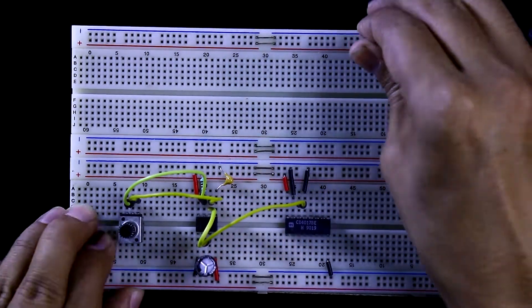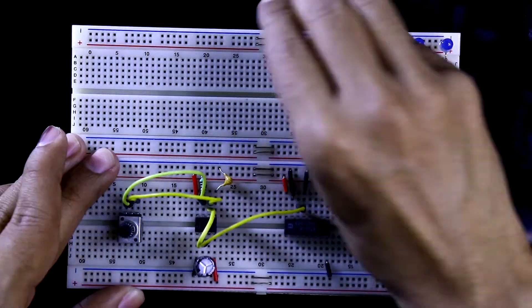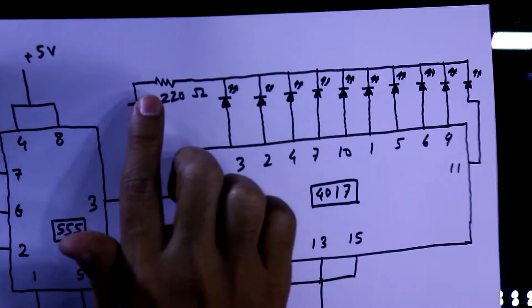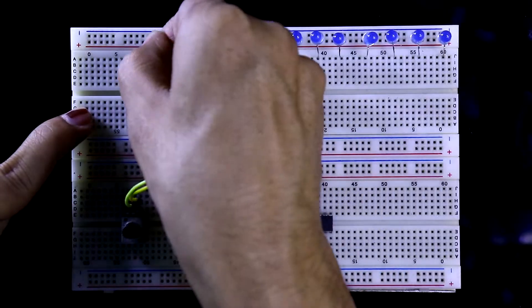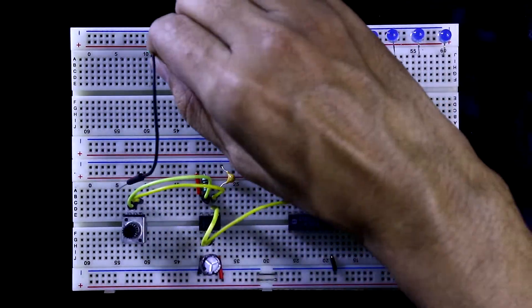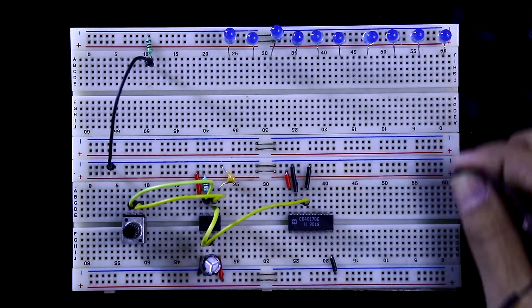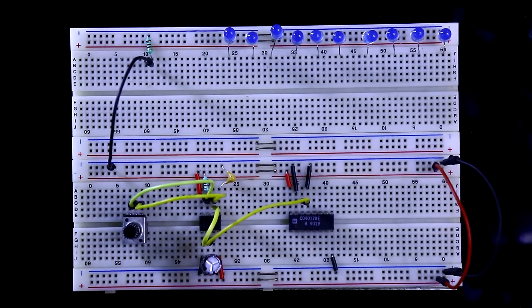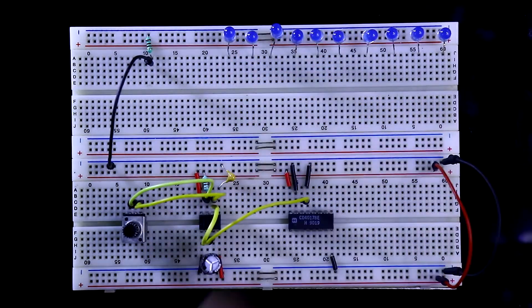Now I am placing all 10 LEDs. The negative legs are connected to the negative rail. We connect a 220 ohm resistor to all the negative rails, which is then connected to ground. Now I am connecting both the negative rail and the positive rail, and then connecting the IC pins to the LEDs.